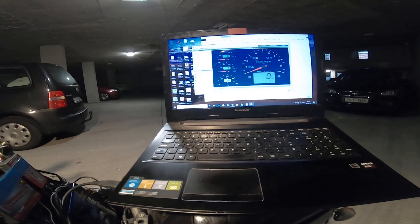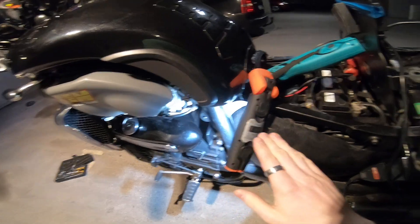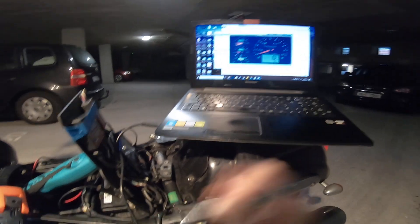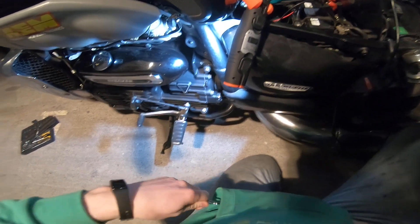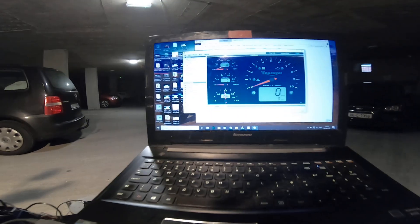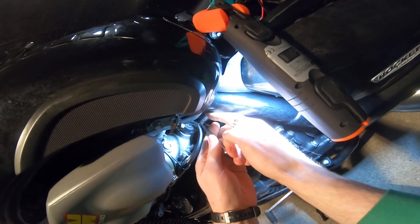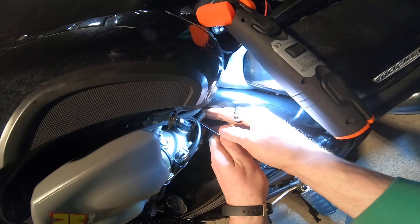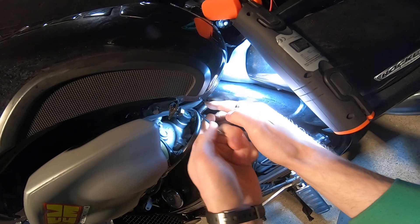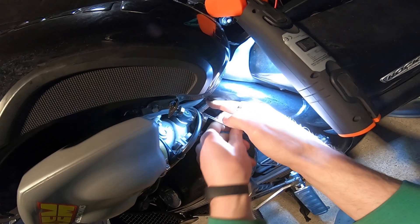I'm reading 0.56, maybe 0.57. This bike idles perfectly — no problem at all, starts hot and cold, no issues whatsoever with the idle — so I'm loath to go near this while it's working. But for the benefit of the audience I'm going to go ahead and adjust it to 0.60. What I need to do is loosen this bolt here until I can move the TPS.